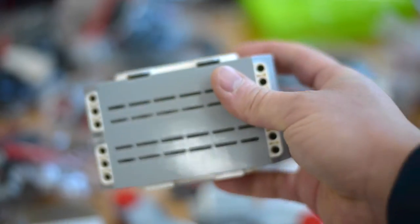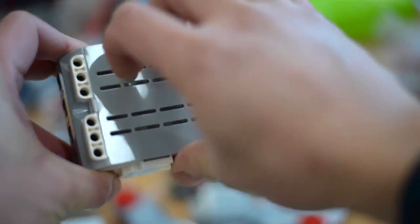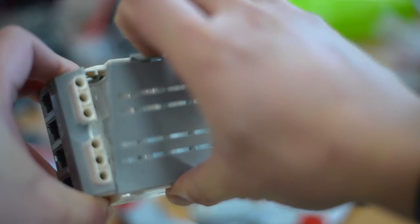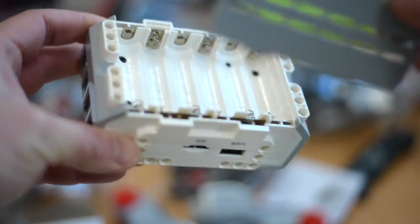It is important to note that it doesn't come with batteries, and it is recommended that you never use different types of batteries together or a combination of old and new batteries. You should always remove them if you don't plan to use the EV3 for a long time.